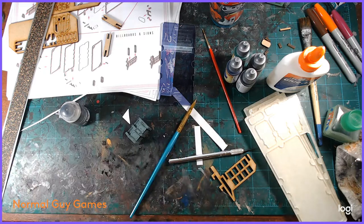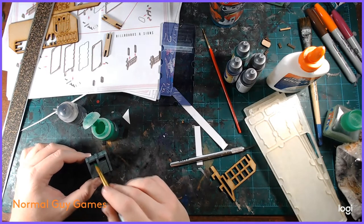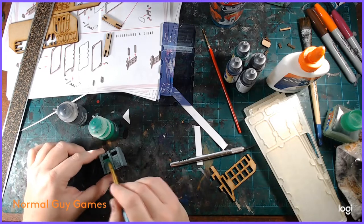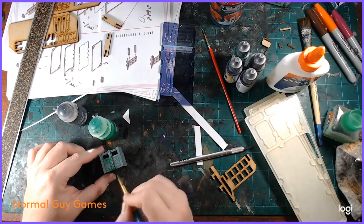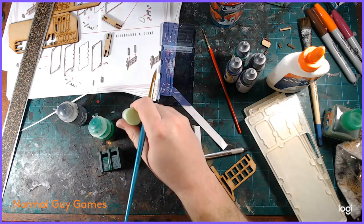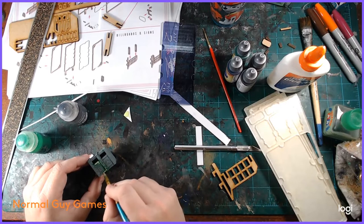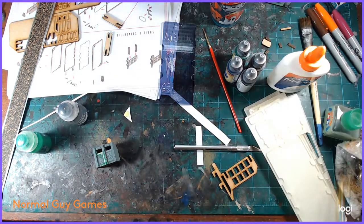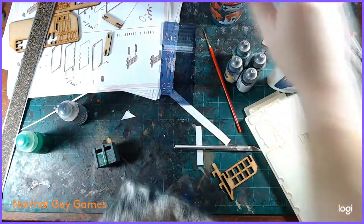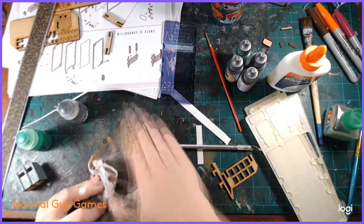I took some Hexwraith Flame and some Reaper Dungeon Slime and just made some green nastiness coming out of that trash can. While the Hexwraith Flame was wet, I dropped some of the Dungeon Slime into it and just let it mix together. It ended up looking really good — it looks kind of nasty and grody. I like the way it turned out. It's very simple; it only took me a few seconds per step — at most a minute or two for all of this. The trash can was probably one of the more simple builds.